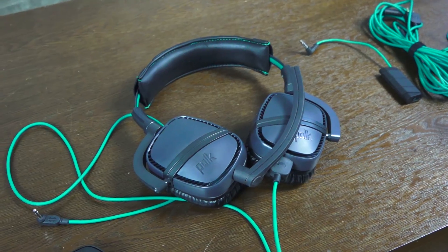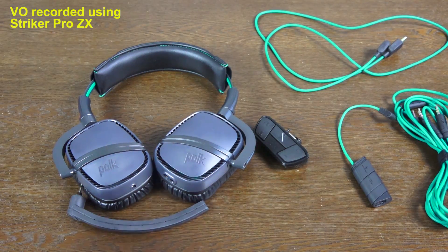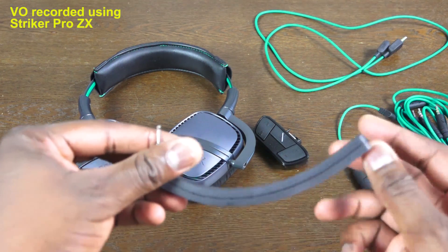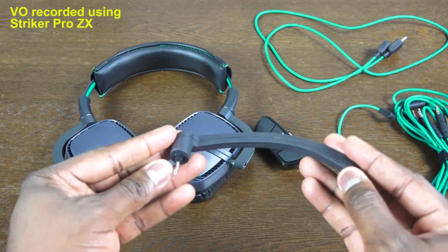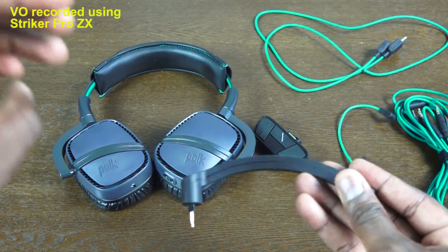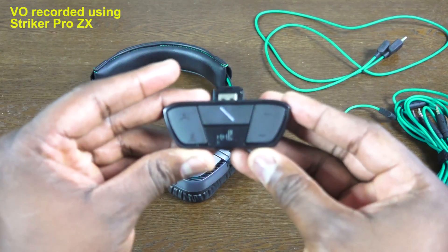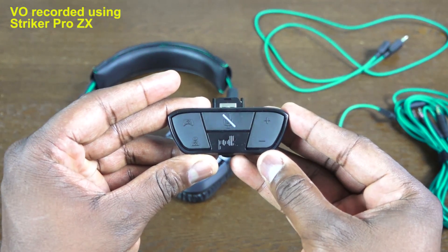I'm doing the voiceover using this headset — specifically that boom mic you see right there. The boom mic is what I'm using to record the whole voiceover and it's actually pretty good. The boom mic is a detachable mic that plugs in on the right ear cup, and it has a mute button on it.